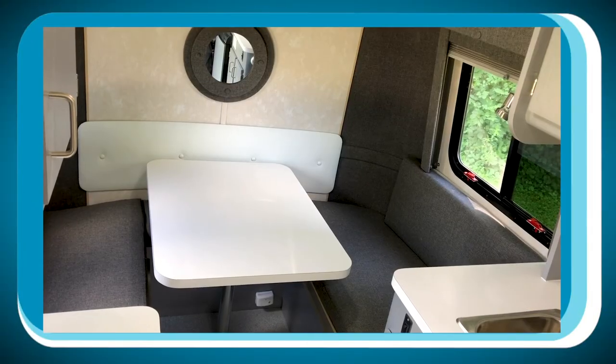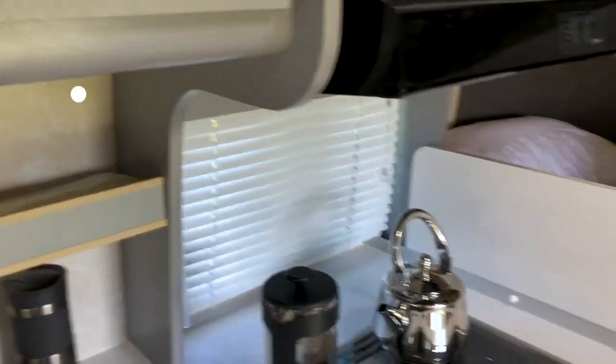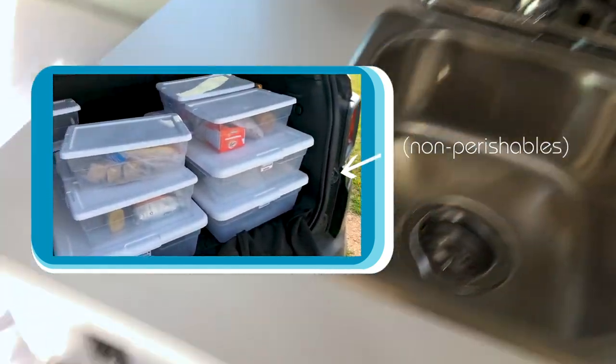This area just has the bar for the table. To make the table, you just flip this thing over, put the bar on the bottom, and then it makes a table. I haven't been keeping any of the food in here — it's all been in my Jeep, which seems to work out fine.